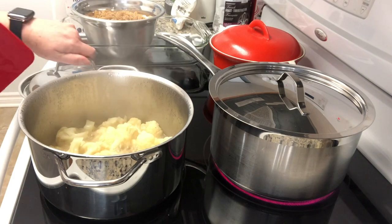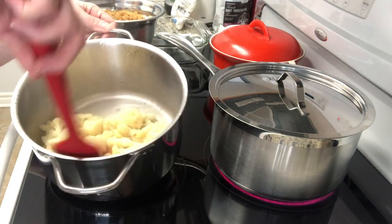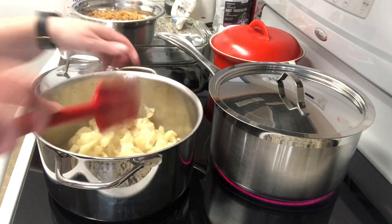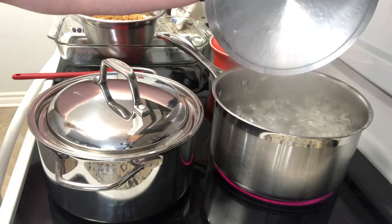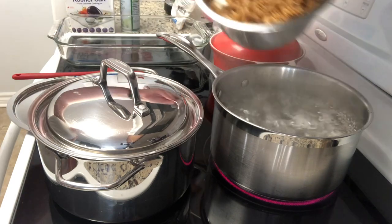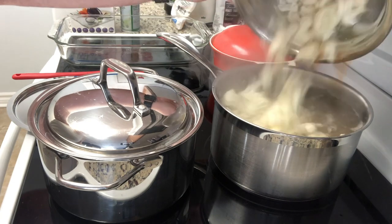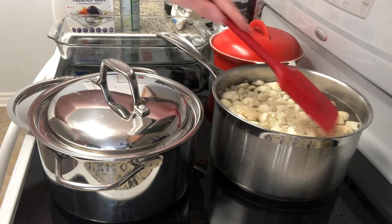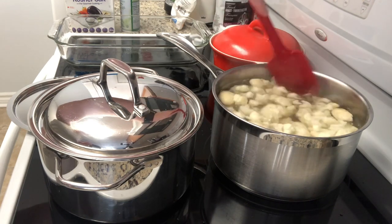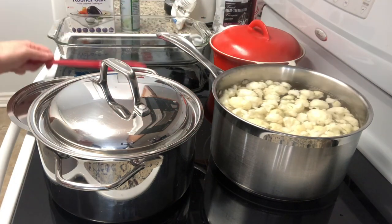The pot of cauliflower for the sauce goes over medium-high heat. You're going to cook it for a total of 20 minutes, but keep stirring because there's not a huge amount of liquid in there. Once your water is boiling, put the pasta in. You want to cook it about a minute less than al dente because it will continue cooking in the oven — I cooked mine for about eight minutes.